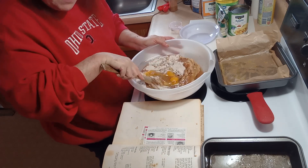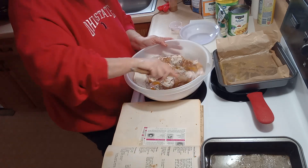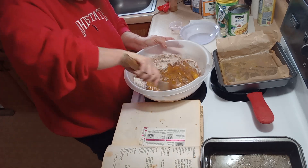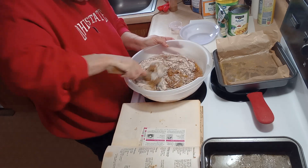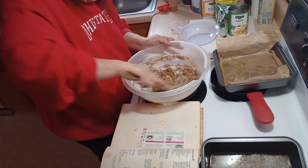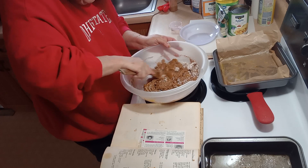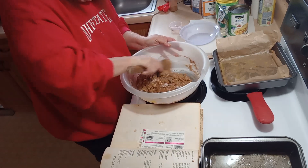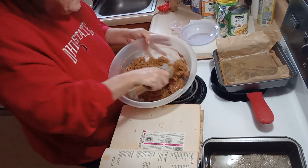This recipe calls for using a wooden spoon to mix it together — I don't know why, but every time I make this cake I always make sure I get my wooden spoon and mix it up. The batter will be very stiff.